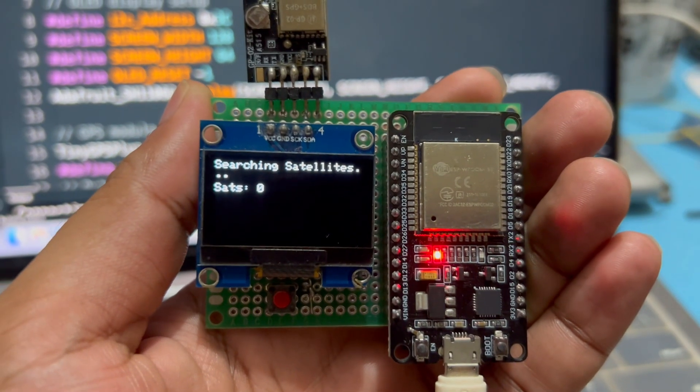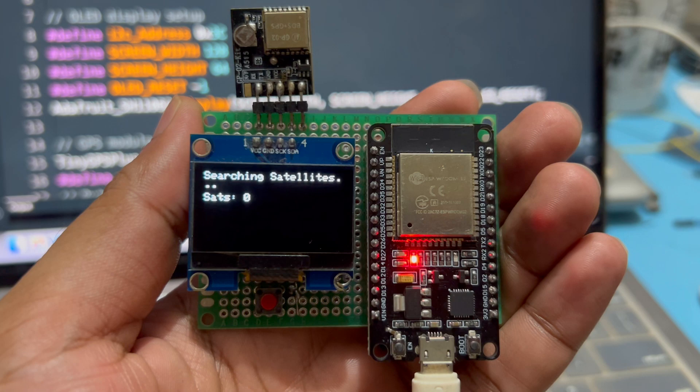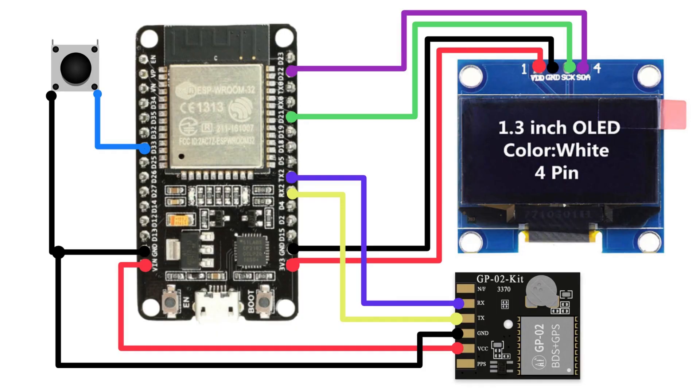Now that we've understood the code, let's move on to the most exciting part — the demonstration and testing of our GPS speedometer. Here you can see the complete setup: the ESP32 board, the GP02 GPS module connected on pins 16 and 17, the 1.3-inch SH-1106 OLED display, and the push button connected to GPIO32 for unit switching. I've powered the ESP32 through USB, but you can also run this setup on a power bank or a Li-Ion battery for portability.